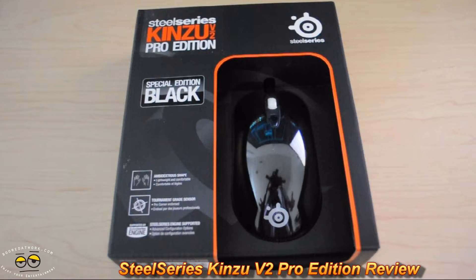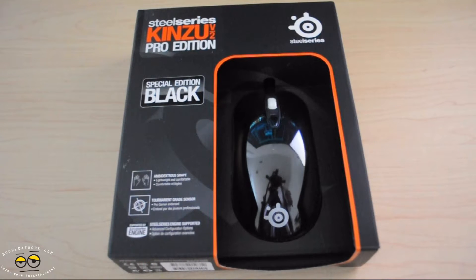Hi, this is Chef2K with BorderWork.com, and today we'll be unboxing the SteelSeries Kinsu Version 2 Pro Edition mouse. This mouse was developed closely with professional gamers to give you tournament-level gaming performance. It gives you the compact simplicity of the original Kinsu mouse with an upgraded optical sensor technology for higher performance.